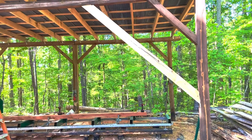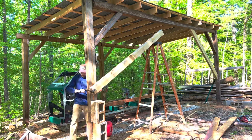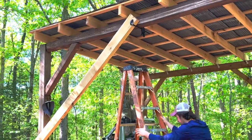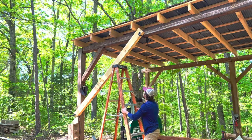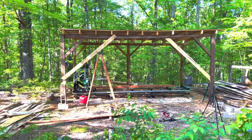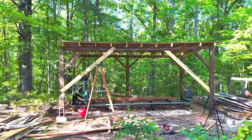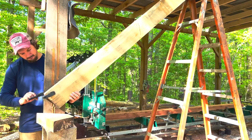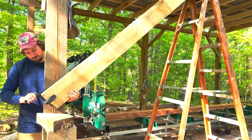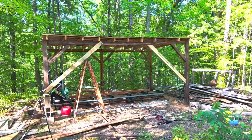Not too shabby. Now all I have to do is do the other side and then stain it. I'm trying to get them pretty symmetrical — I think the left side needs to go down just a little bit. All right, that looks good enough to me.